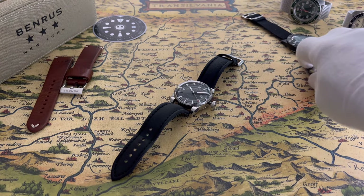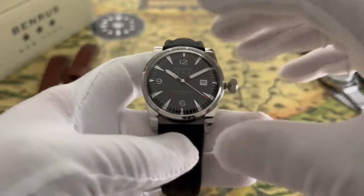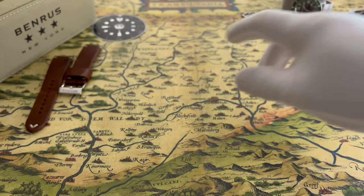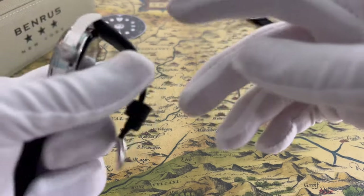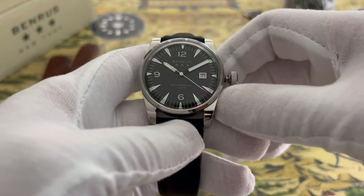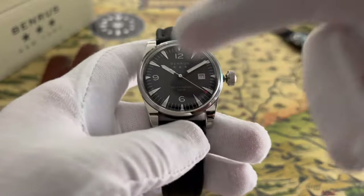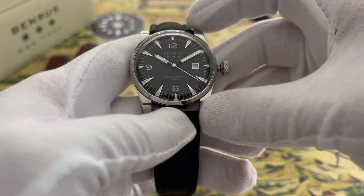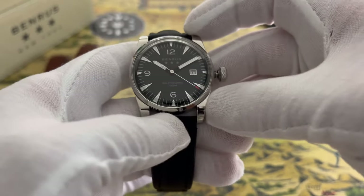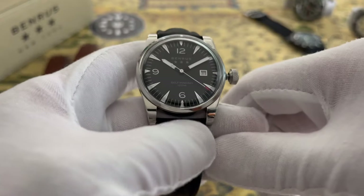Now we're going to talk about the Benrus. The Benrus company has been around since 1921. Transylvania is where I'm from — that's in Romania — and the people who established the Benrus watch company were three Romanians, so to me that's very special that I got to buy one of their watches. Those three founders were actually brothers, though they no longer own the company.